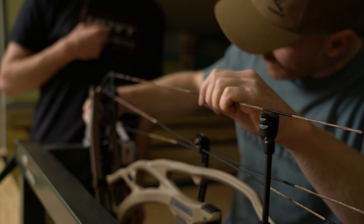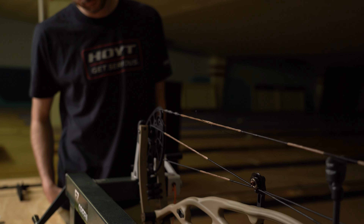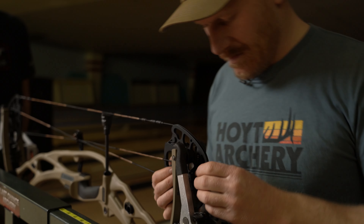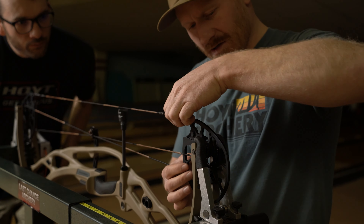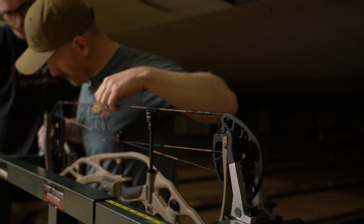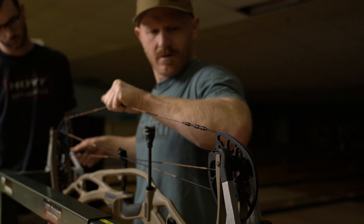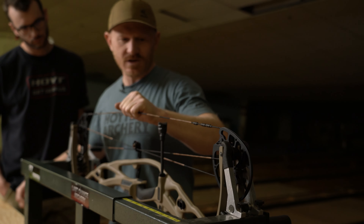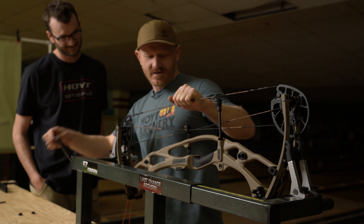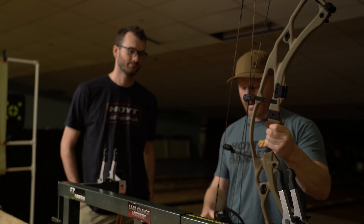I'm checking to make sure that as I'm unpressing the bow everything stays in its tracks — that's obviously very important. Everything's looking good. We pull this out and it doesn't go kaboom — strings are all laced up.